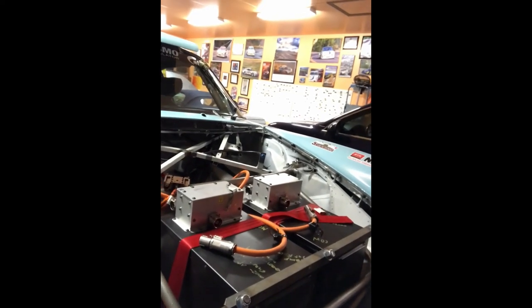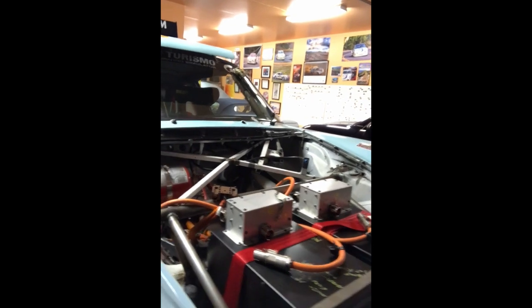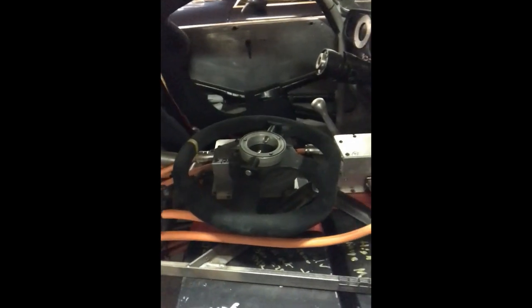You might wonder where the batteries are in the car and how many batteries it requires. If we look in the front of the car here, there are a bunch of batteries — two of them in the front. You can see the really thick cabling that takes the power back from those, and then in the passenger compartment, where you might normally have a passenger, we've got two more batteries.